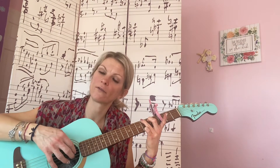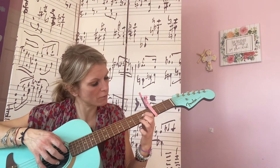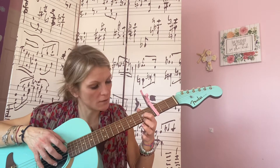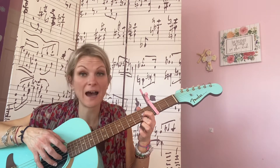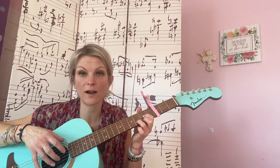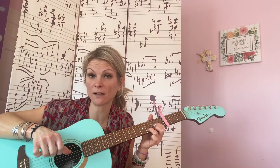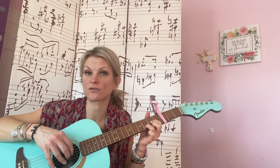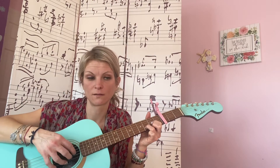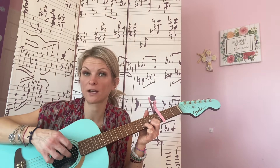You're going to do four of those for the beginning of it. Then you need D. Put your first finger on the second fret on the G string, your second finger on the high E string on the second fret, and your third finger on the third fret on the B string. You're going to strum your bass note, which is going to be the D string, and then the three high strings. You do that four times.